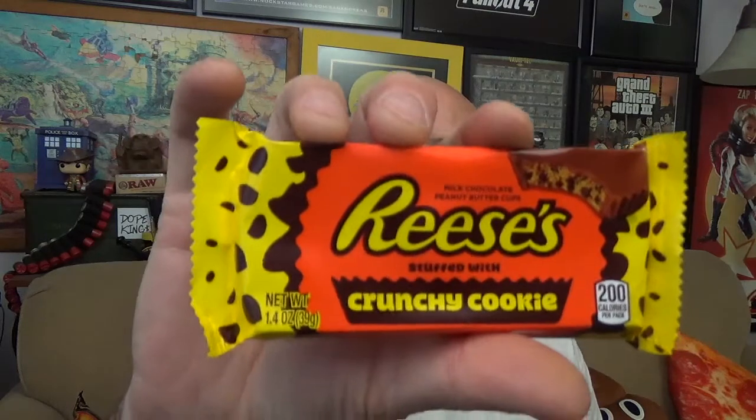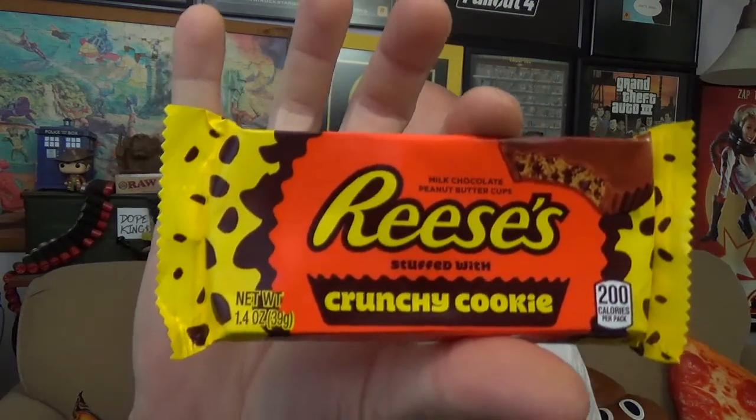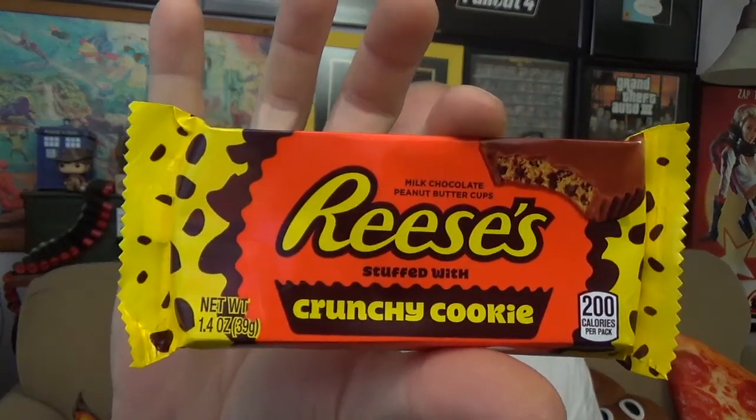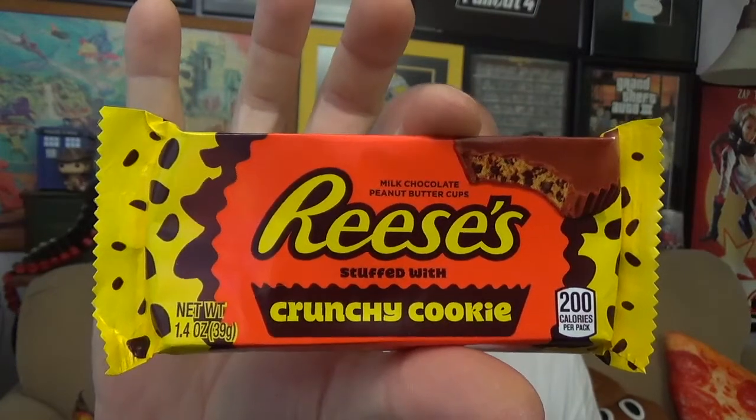They just slammed some more peanut butter inside of a peanut butter cup. This time around something a little different — it's going to be the Reese's stuffed with crunchy cookie. There's the package you're looking for if you're looking for this in stores. You can see what looks to be like the Oreo cookie — the cocoa Oreo, the brown one, the black one — shoved inside all busted up, instead of Reese's Pieces.